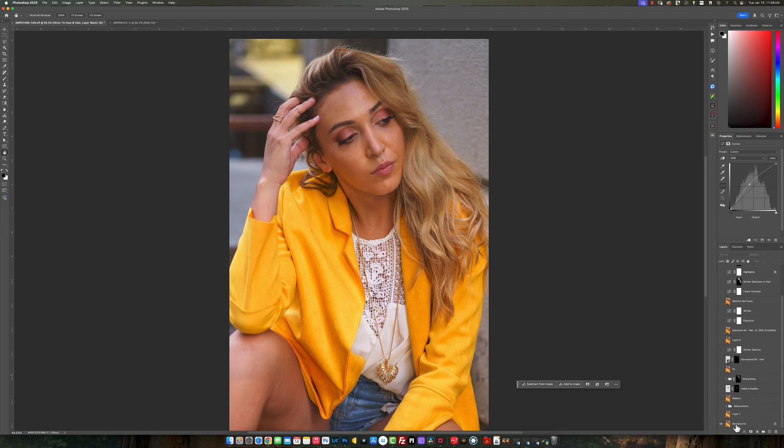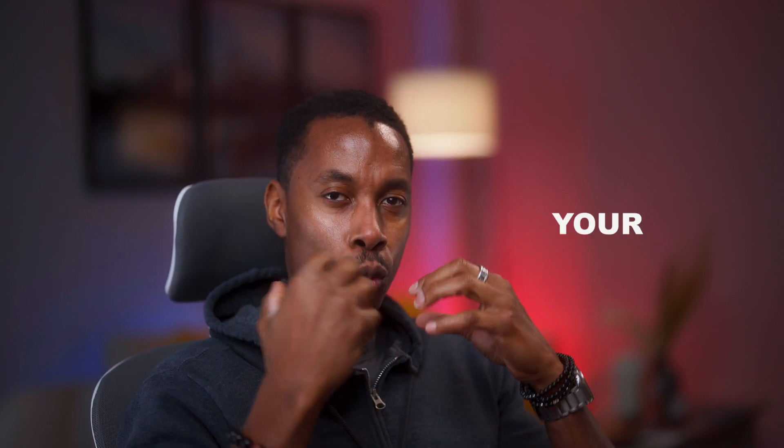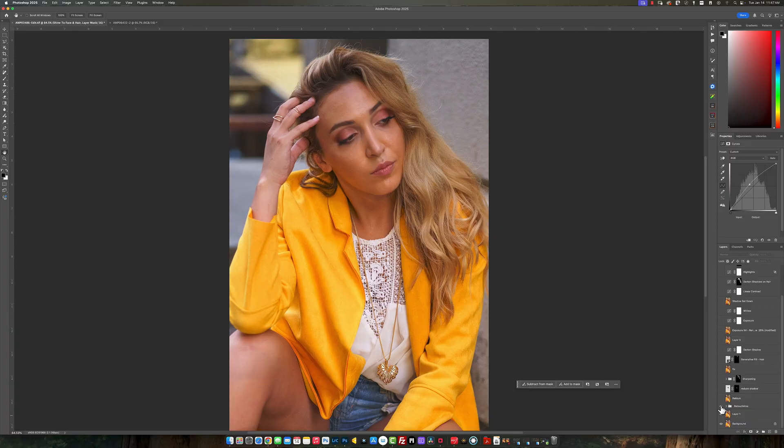Let's start with the main picture. I duplicated a layer, and then I used my AI software. Please get comfortable with using AI to make your work faster and more efficient, especially if you have a lot to do. This app is RetouchMe — I'll share the link in the description below. I do have a link in there to give you guys a discount, and you can use the app for free to try it out.